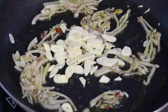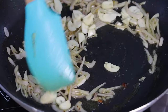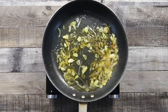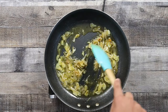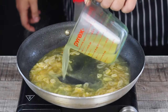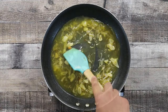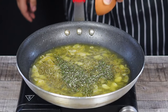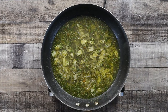Then add sliced garlic, sauté for an additional minute. Pour 1 cup of white wine and reduce it by half. Pour 1 cup of chicken stock. Add 1 tablespoon of dry oregano, and the fresh rosemary that I chopped. Season it with a little bit of salt and freshly ground black pepper.